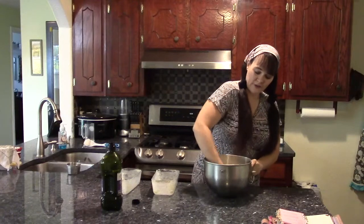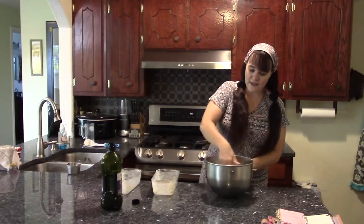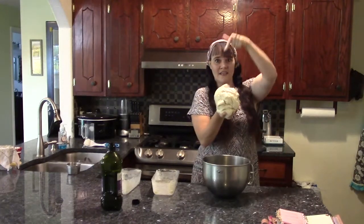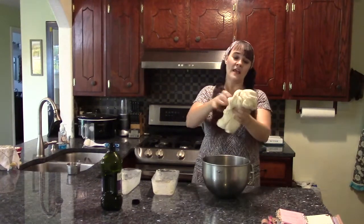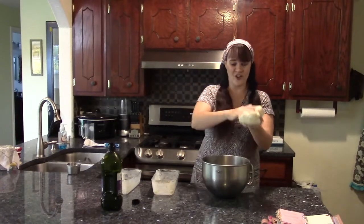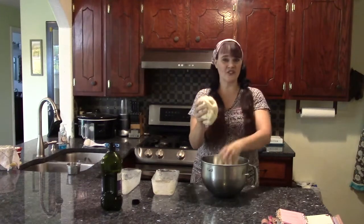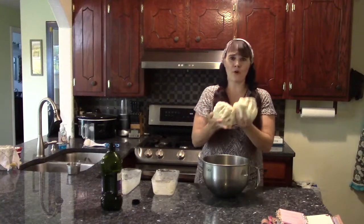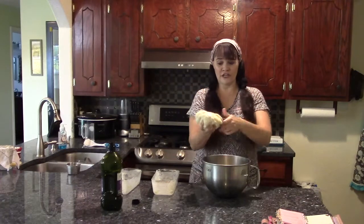I'm going to flip it over and make sure I have oil rubbed on the other side. Now I have a nice ball of dough that is not sticky because I coated it in a very light layer of grapeseed oil. This is two loaves worth, so I'm going to divide this ball of dough into two balls of dough. They do not have to be exact — close enough is close enough. As long as they look approximately the same size and weight, that's good enough.